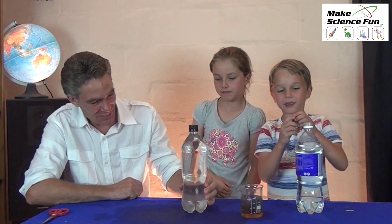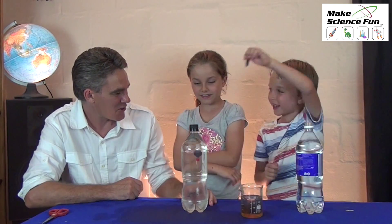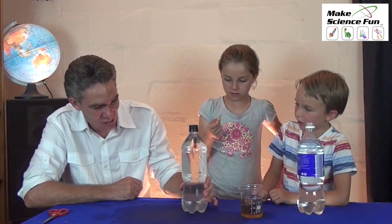And then it swings back up! When you squeeze the bottle, the fish goes down. Now can I put mine in? Look at that — it's a jellyfish! That's called a Cartesian diver.